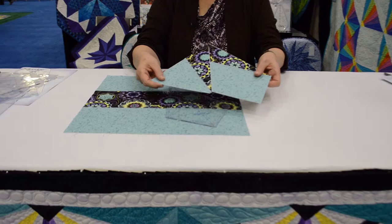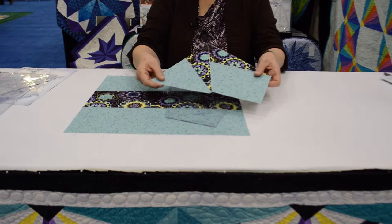When I put these units together, I get the quilt that's behind you that just spins. I hope you're intrigued, and I look forward to seeing you at Trends.